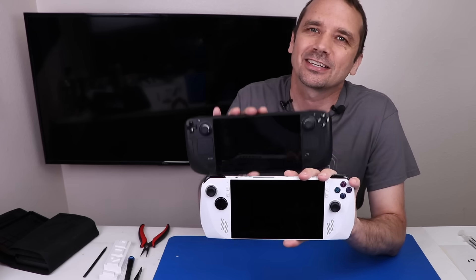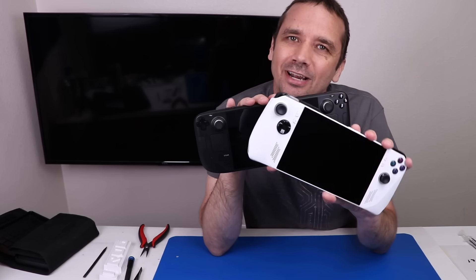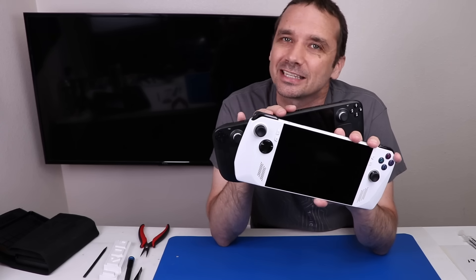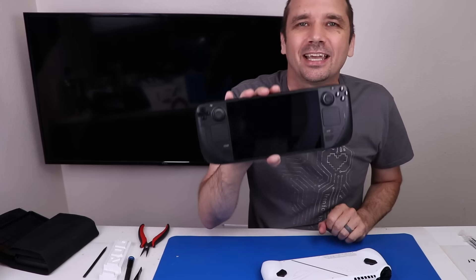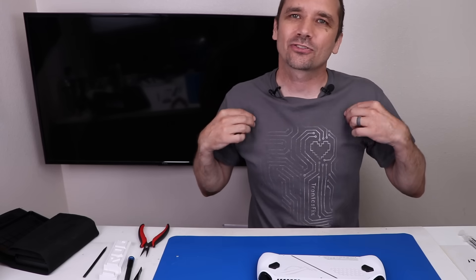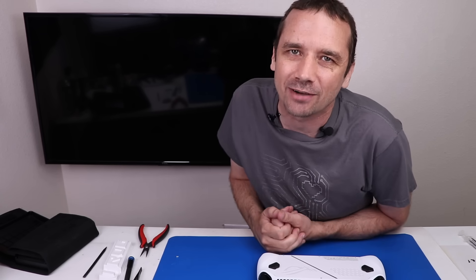I have to say I'm actually pretty impressed with the ROG Ally as far as repairability and build quality. It's very comparable to the Steam Deck with one exception: for the Steam Deck you can get parts right on iFixit.com, but with the ROG Ally you cannot. Maybe in the future Asus will partner with iFixit to offer OEM parts, but for now we're stuck finding parts on places like eBay. If you like these types of handheld gaming videos, I'll put up a video where I took a very broken Steam Deck and tried to fix it. Thanks so much for watching, and I hope you have a good one.